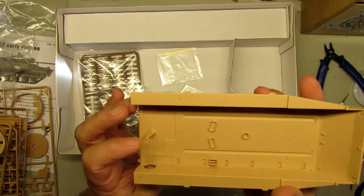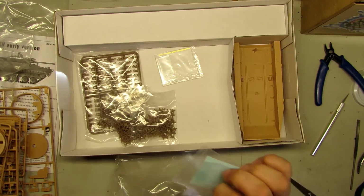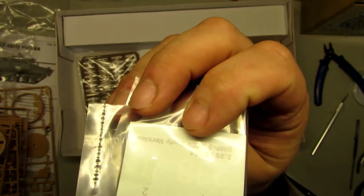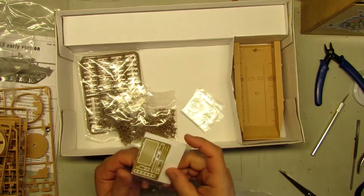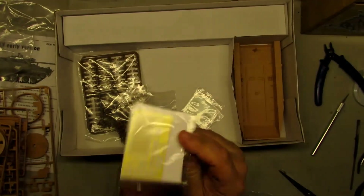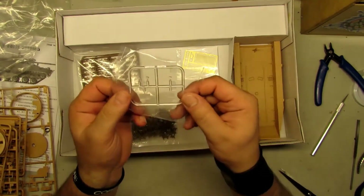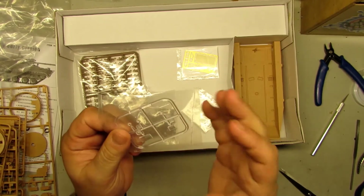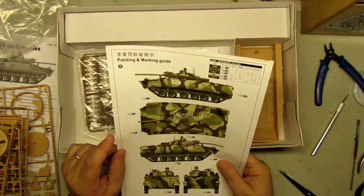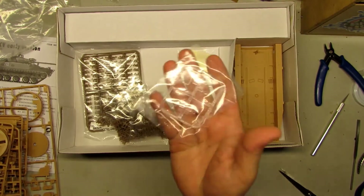So this is what you get. Like I said, the interior — it's going to have an interior, so it's very good. We got the decals — the decals are very simple, just numbers, nothing more. And we got the photo-etch parts. I think it's good for the price — it's not too expensive and you get very nice detail. We got some clear parts — I think it's for some of the periscopes. The BMP2 has lots of periscopes and I think this one doesn't have too many.